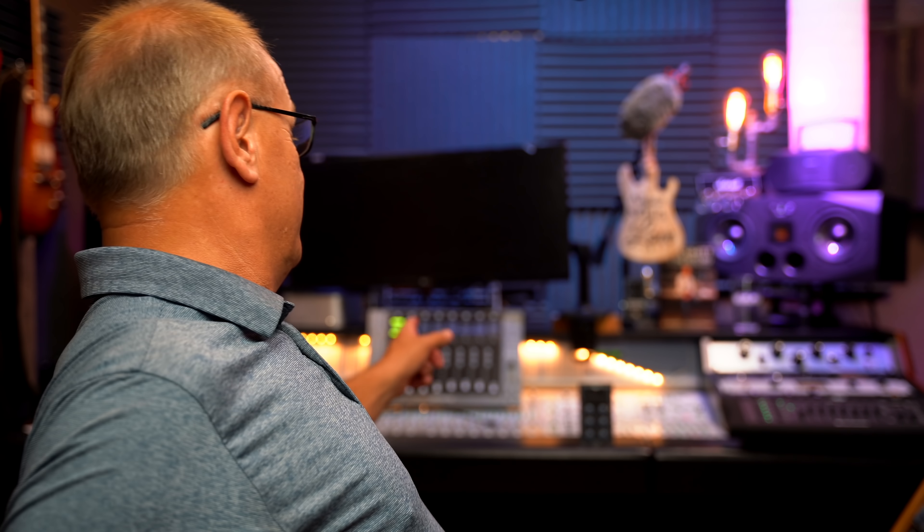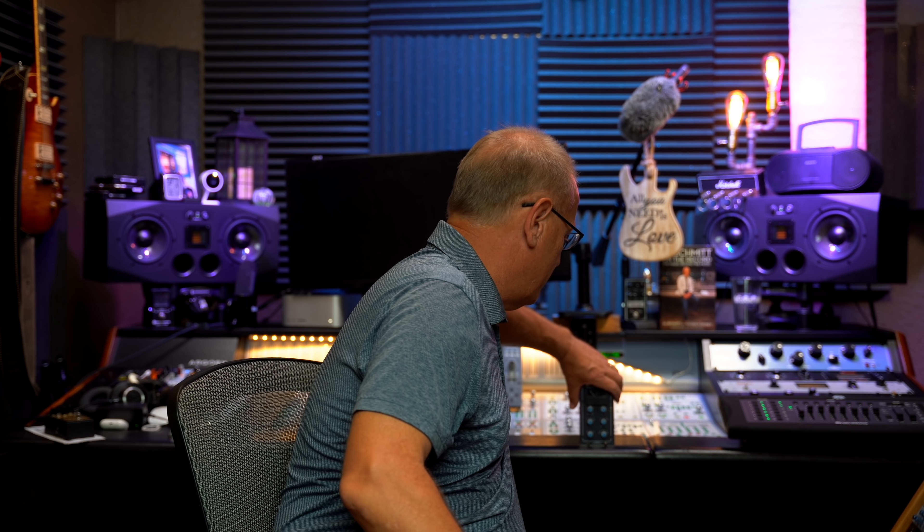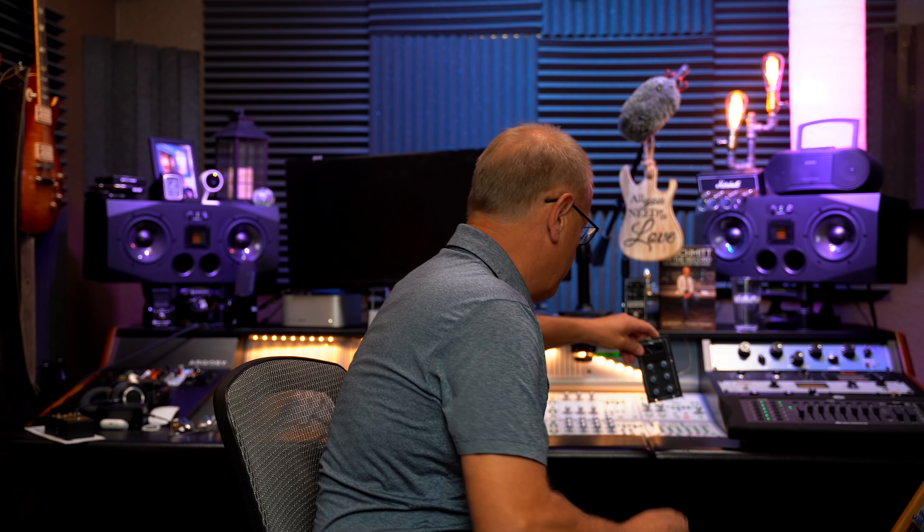But if you notice in the background back there — see that UF-8 back there? And then also, this just got sent to me. I unboxed it a little bit earlier, but I'll be doing a review on this shortly, and it is Stam Audio's 500 series buzz compressor — the SSL buzz compressor clone. They've got version one and version two, and rack mount. This is version two in the 500 series, so I'll be putting that through its paces over the coming week and we'll do a video on that pretty soon.